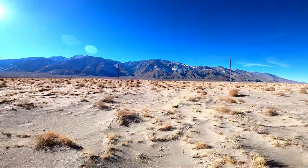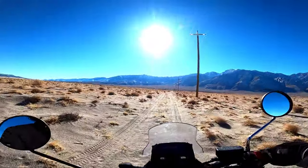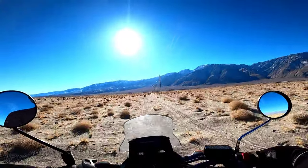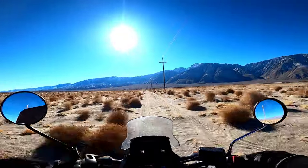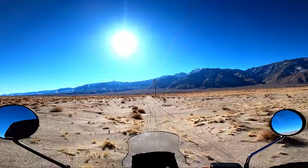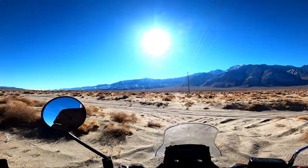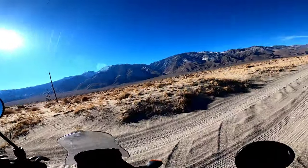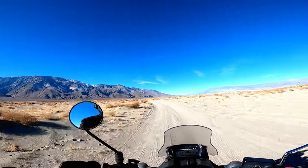That's a good little bike. Let's follow this trail — it'll probably lead back to the entry point. Cruising 30 miles an hour over this, no issues. Some people back there looking at me like, 'what the hell are you doing out here on a street bike?'